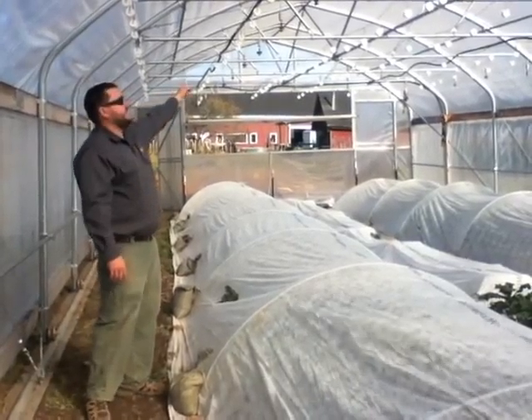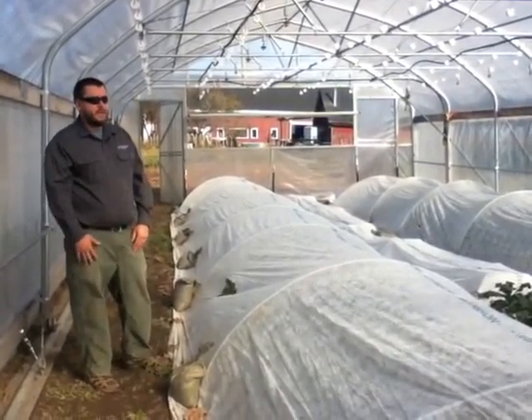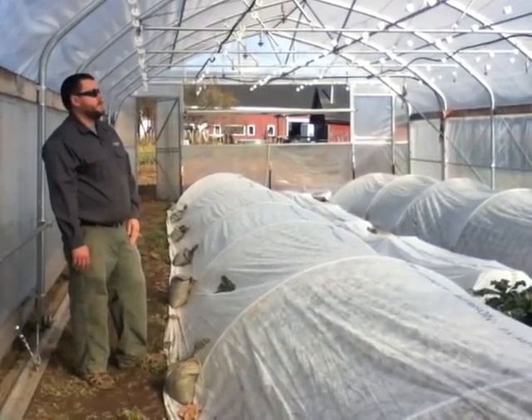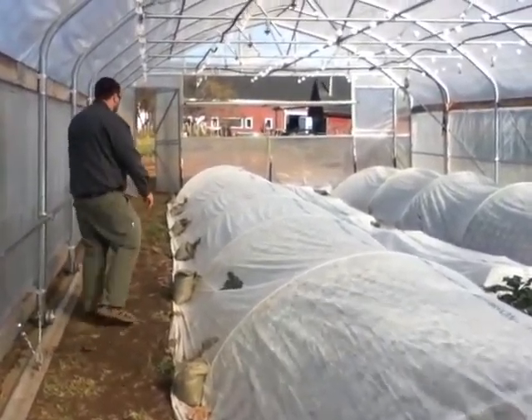There's also an overhead irrigation system. These little sprinklers allow overhead irrigation, which is used for anything that's direct seeded. When they had tomatoes they also used drip irrigation. There are two zones in the irrigation system, allowing them to water either half of the tunnel at any given moment.